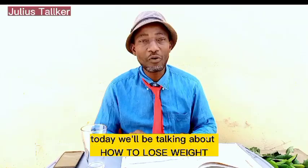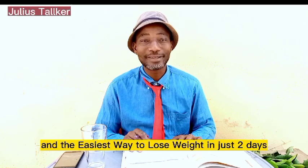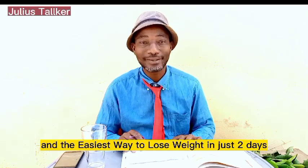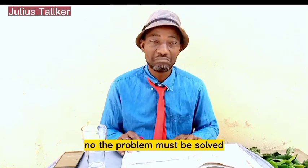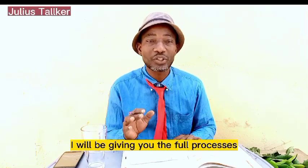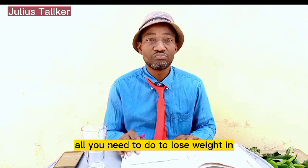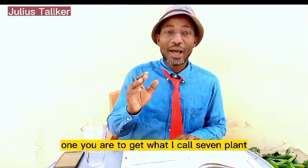Welcome to this very special channel. Today we'll be talking about how to lose weight the fastest and easiest way — in just two days. You are obese, you are very fat, and you think it's a problem? No, the problem has been solved. I will be giving you the full process, all you need to do to lose weight in just two days.